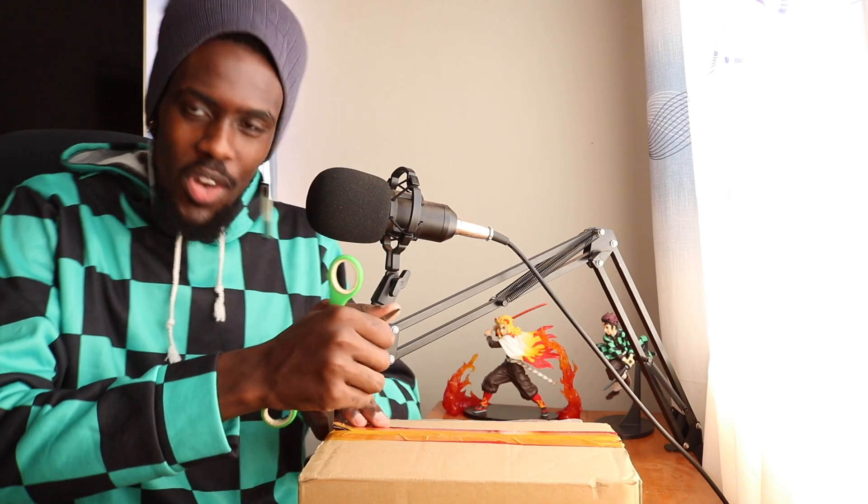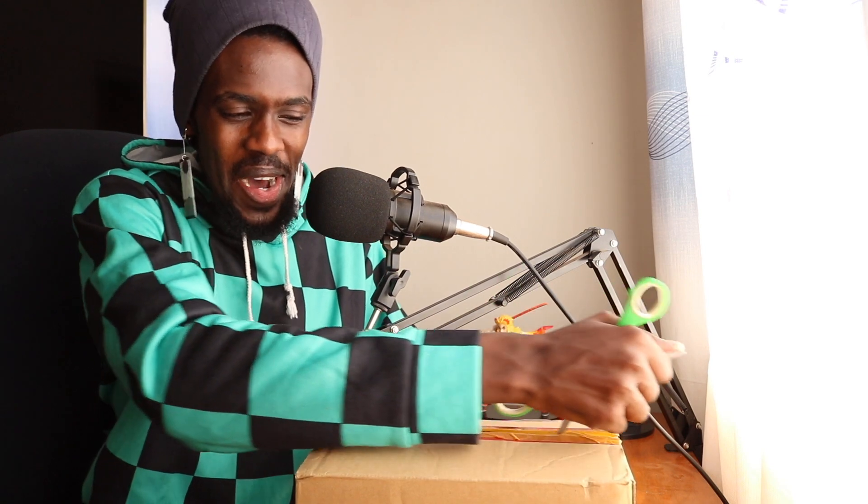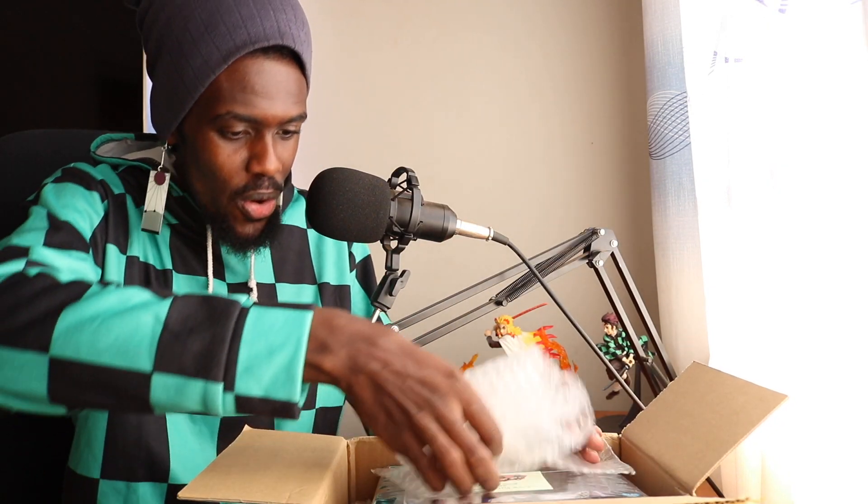Alright, I got my trusty scissors right here with me, so I'm gonna cut through the tape and then we can jump right into the contents of the package. What goodies did you send me, Rina? I am very, very excited to check this out. Okay, package is open. Let me just remove the packaging right here. What do we have here?